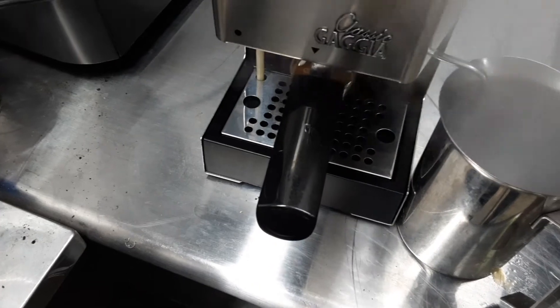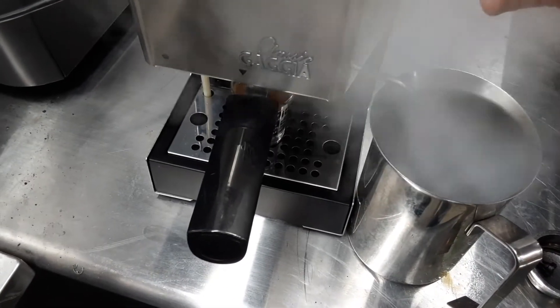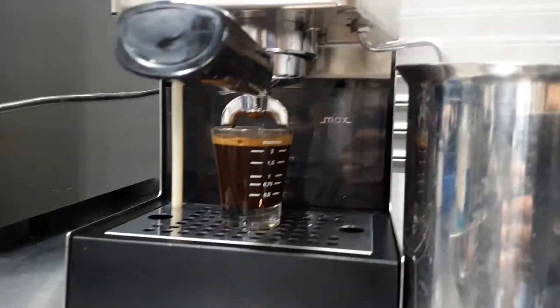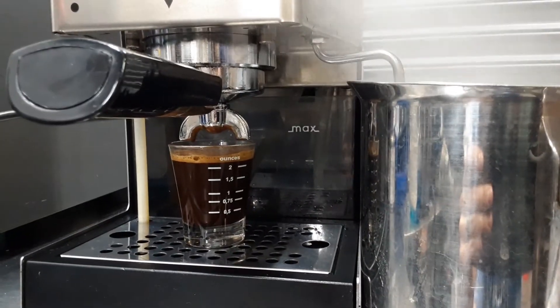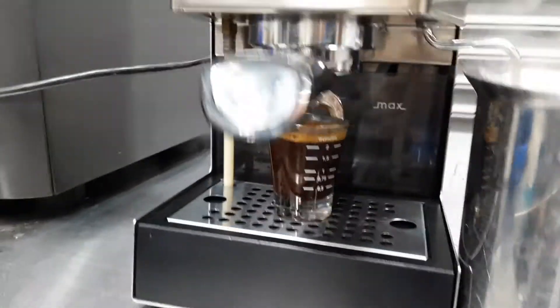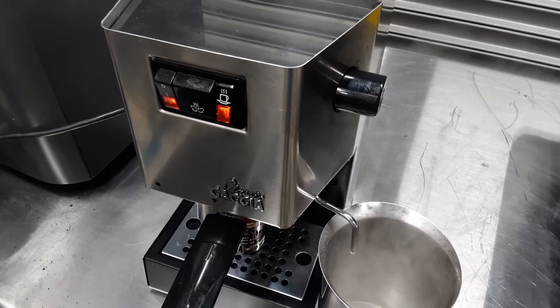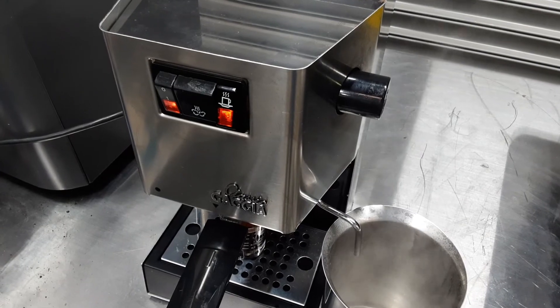Let's go ahead and test the steam — you can see we have nice strong steam. Thank you for appearing with Cannon Coffee. Please like our videos below, and if you'd like to see more videos like this, please subscribe to our channel. Thank you.